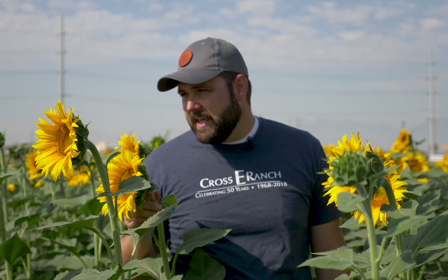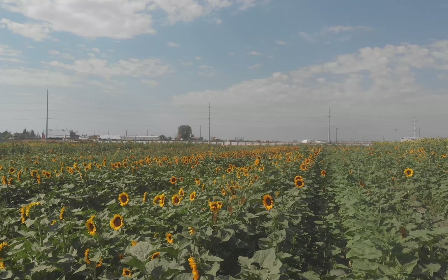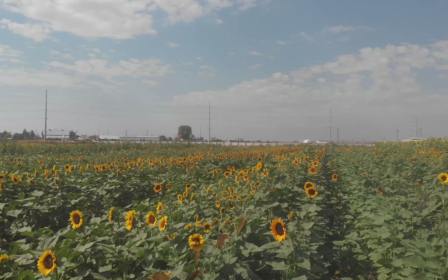They're kind of cool in the sense that they will all track the sun completely until about the day before they bloom. And the day before they bloom, they all face the sunrise and they stop tracking the sun. Prior to that, you can actually see some of the ones that haven't bloomed — even the leaves will track the sun perfectly throughout the whole day. They've been fun to watch and fun to grow. And they're all day-length sensitive, they're all heat sensitive.